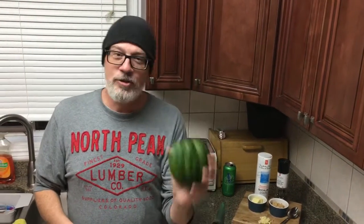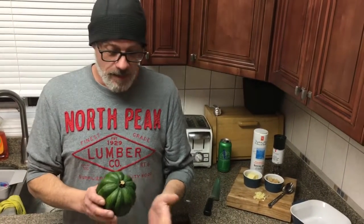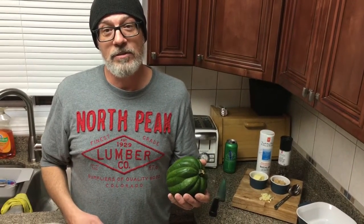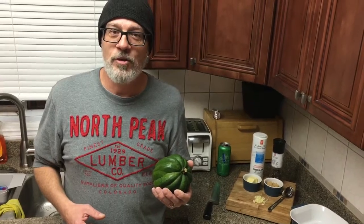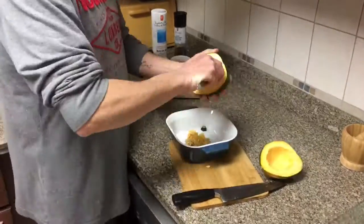Happy Friday YouTube! Going to do a short video tonight on how to do pepper squash or acorn squash — whatever you want to call it. I'm going to be using the barbecue, it's warming up outside so sit back. Just a short video tonight, I hope everybody's enjoying their Friday after a long week at work.